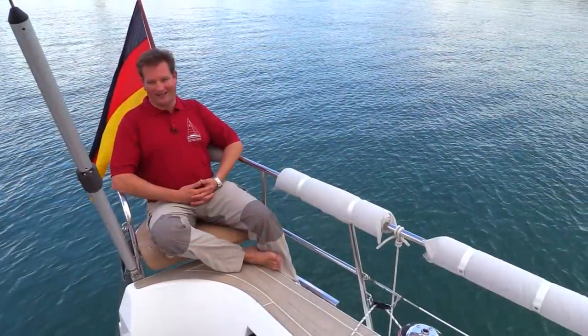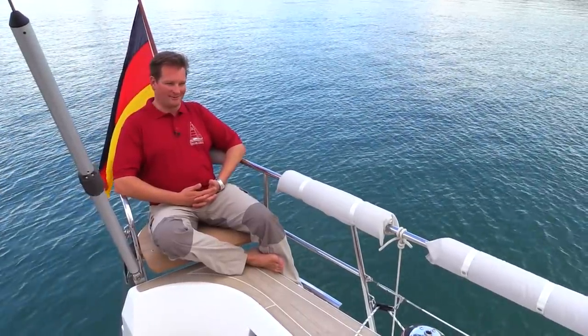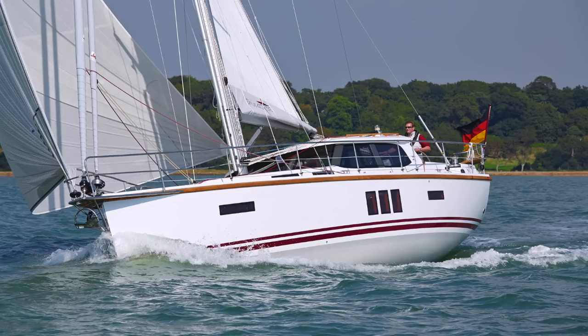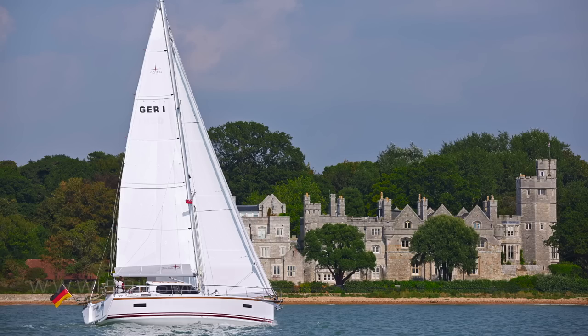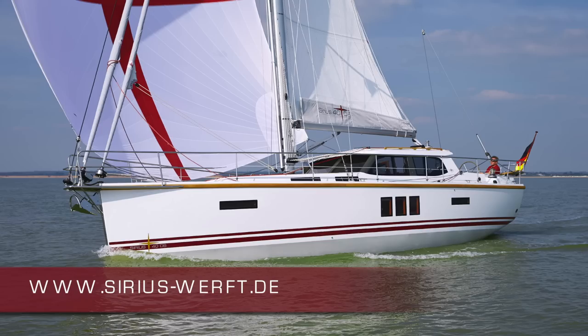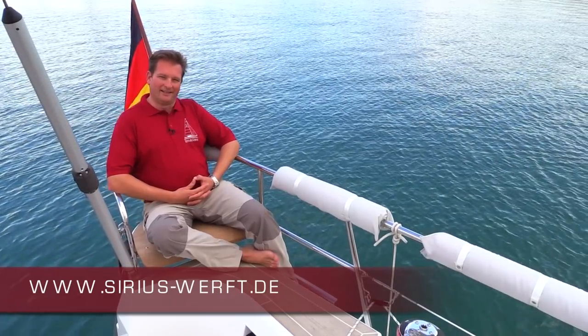Thank you for watching the video of our Sirius 40DS. If you would like to have more information, just give us a call or send us an email. You will find more pictures and lots more things to explore on our website at www.sirius-werft.de. Bye.